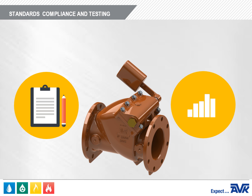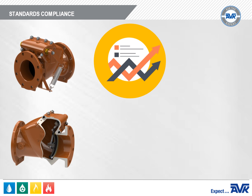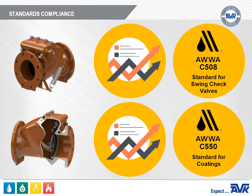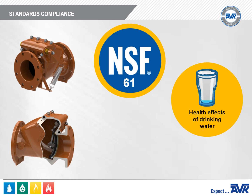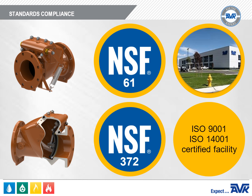The AVK Series 41 Swing Check Valve meets or exceeds the requirements of AWWA C508, which is the AWWA standard for swing check valves for water works service, and the interior and exterior coatings meet or exceed AWWA C550. These check valves are certified to NSF 61 for the health effects of drinking water and NSF 372 for lead. As with all AVK products, they are manufactured in an ISO 9001 and ISO 14001 certified facility.